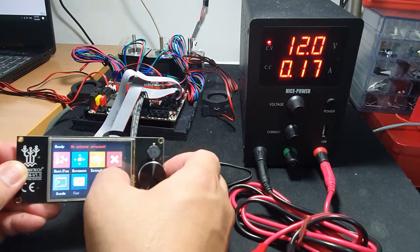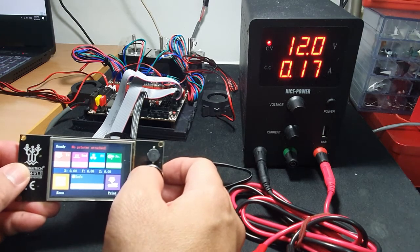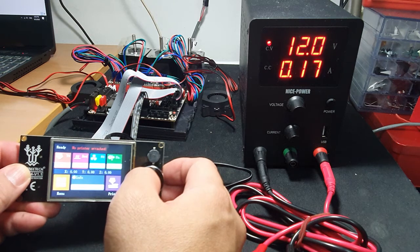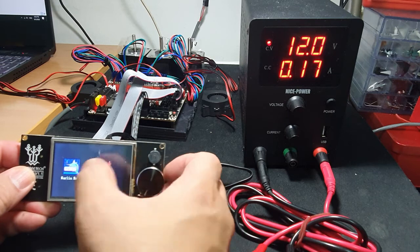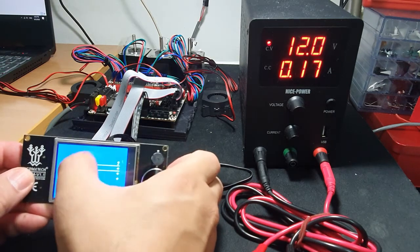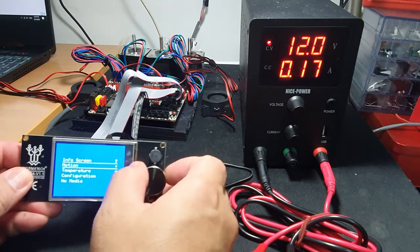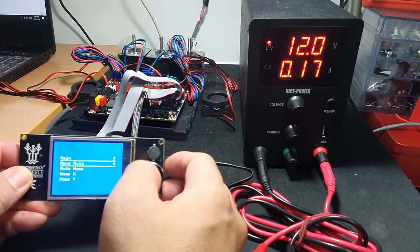So we go back to the main menu. Go to the 128/64 mode. Go to Motion, then go to Move Axis.